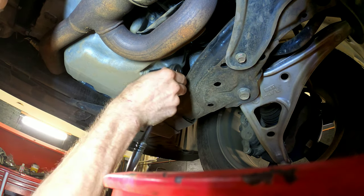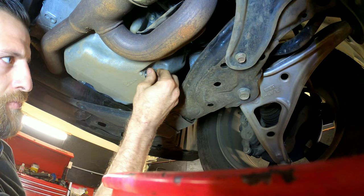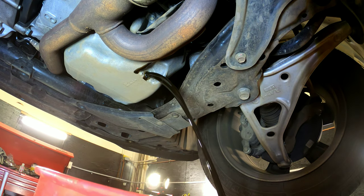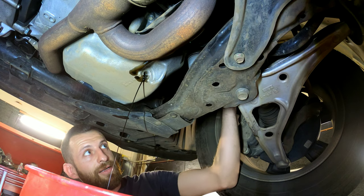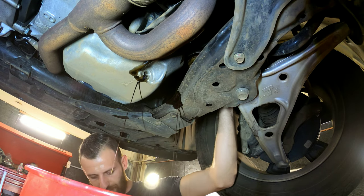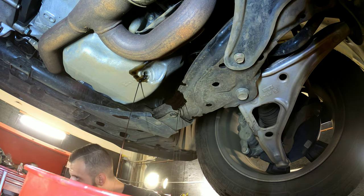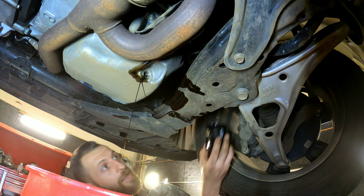Here's the oil pan — 17 millimeter drain plug. The oil filter is right here. Put a coat of new oil on the new oil filter and screw that back on.